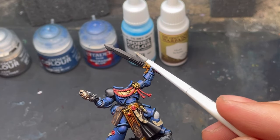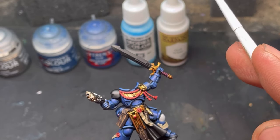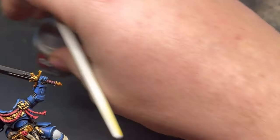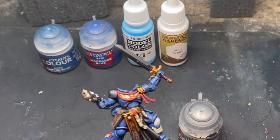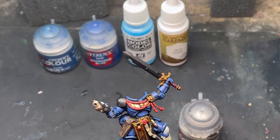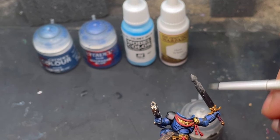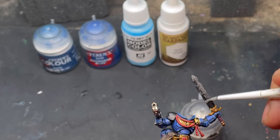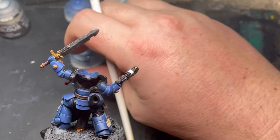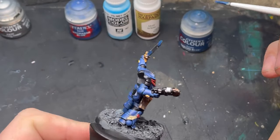For the power sword, to begin with we want to get our power sword and some Lead Belcher. You'll see in the background the other colors I'm going to be using — we'll get into those in a bit. For now, just layer up and get that silver onto the sword. That's going to be our base color that we're working off of.